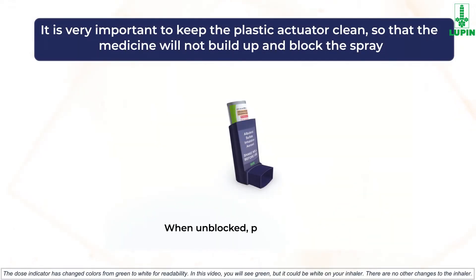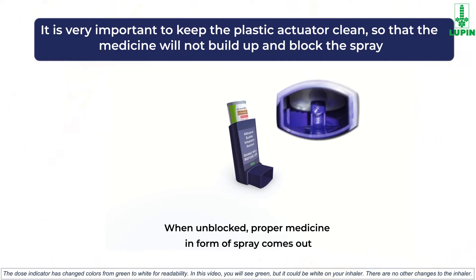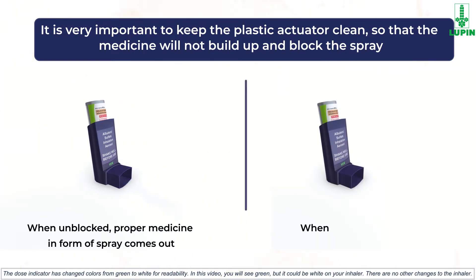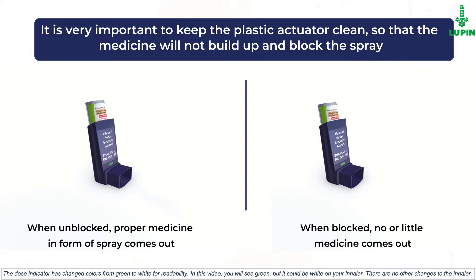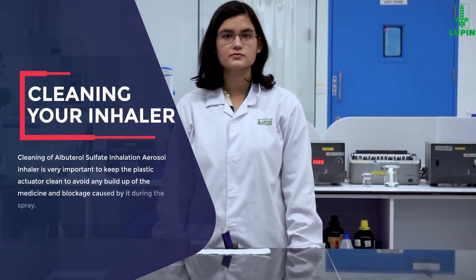It is very important to keep the plastic actuator clean so the medicine will not build up and block the spray. If the actuator is clean, proper medicine in the form of spray comes out from the canister. Whereas if the medicine builds up or any dust particles are present inside the actuator, it will lead to blockage and little or no medicine will come out. Let us now learn the procedure to clean the inhaler.